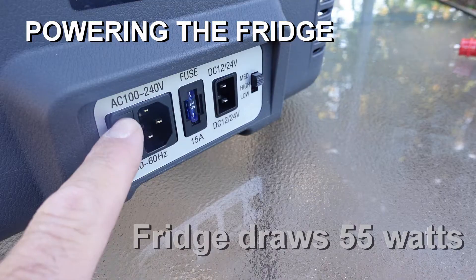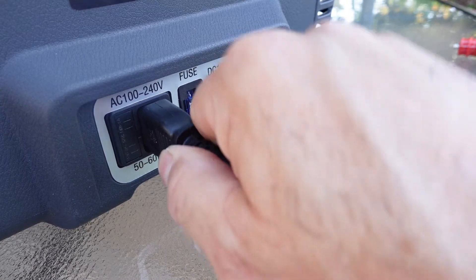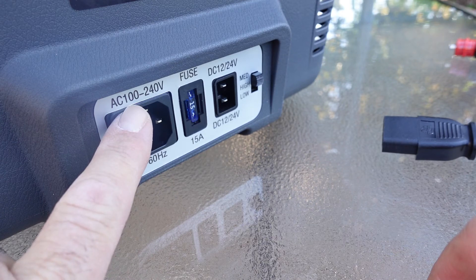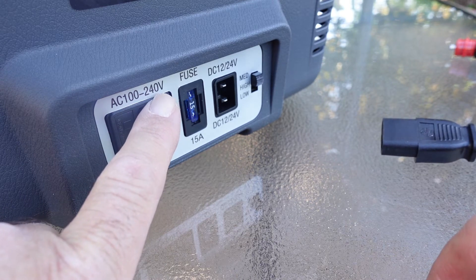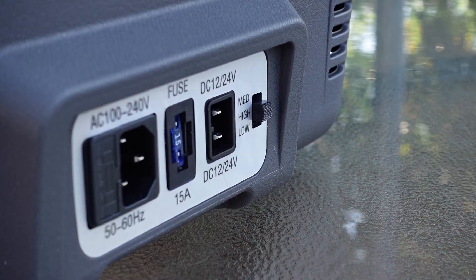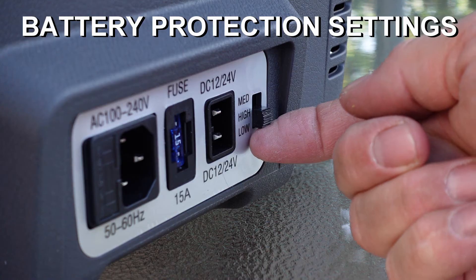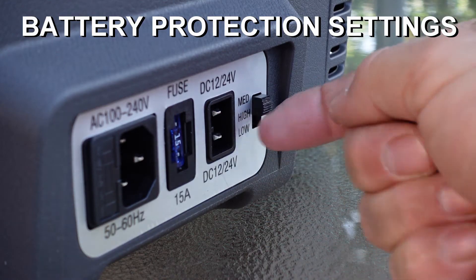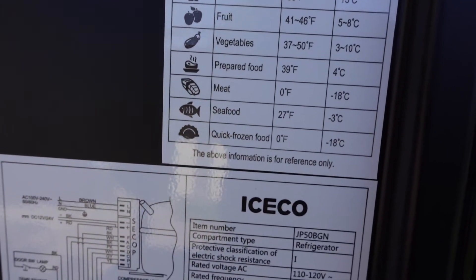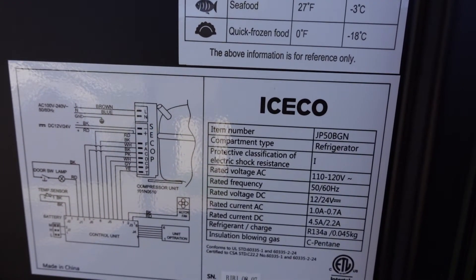Now on one end of the fridge you'll find the power inputs. One is AC 100 to 240 volts, compatible with 50 to 60 hertz depending on the region of the world you live. There is a 15 amp fuse to protect your fridge, and there is a 12 and 24 volt input. You will notice a medium, high, and low setting to protect your power source such as your vehicle battery. The inside of the lid has a list of foods and the required temperatures, as well as schematics and a list of specifications.